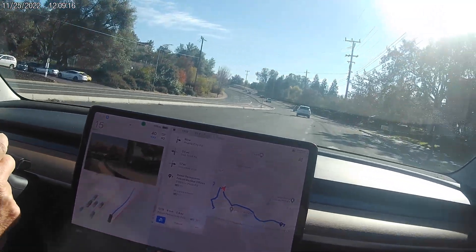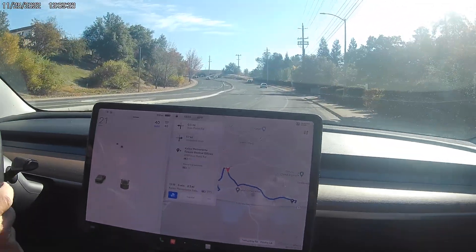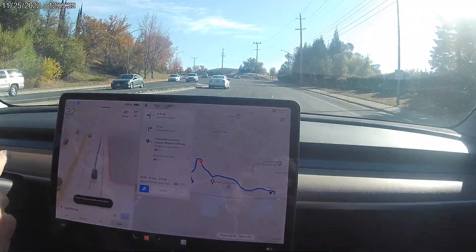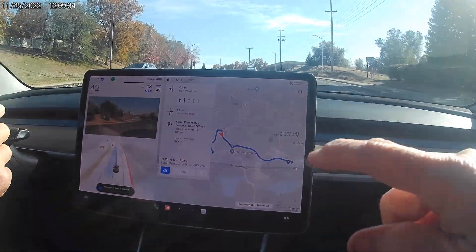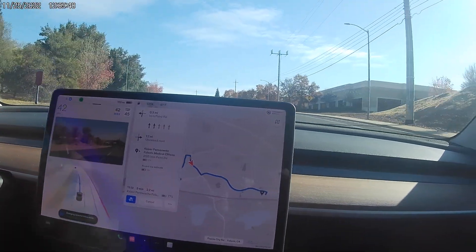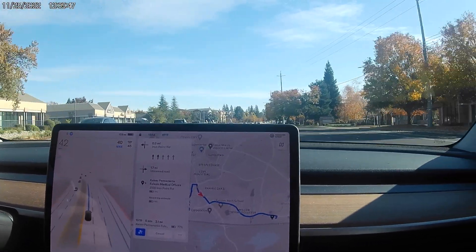We're in the bicycle lane — we're still in it, somebody back there too. He was there, so we did go in the bicycle lane and somebody used bad words. Now we need to get over. Where are we going? It says turn there, and I don't know what it's doing.